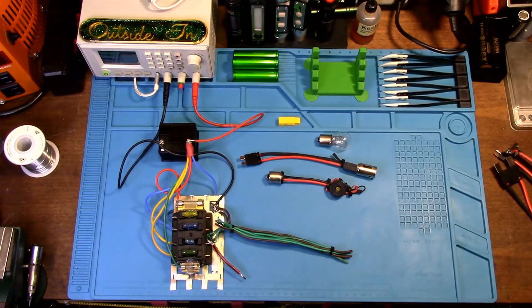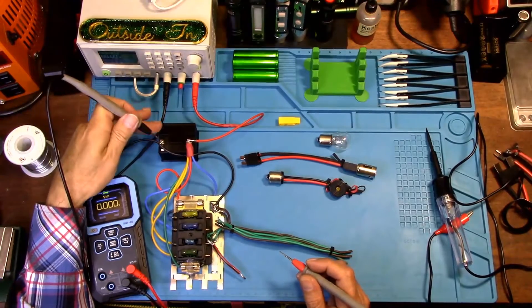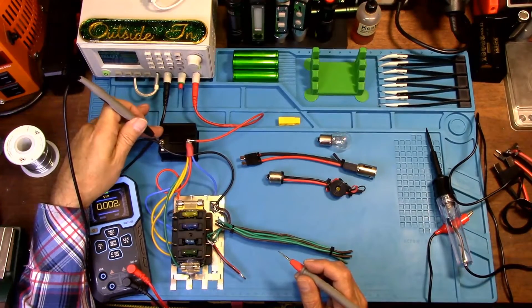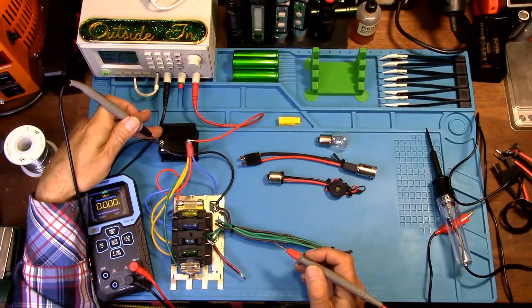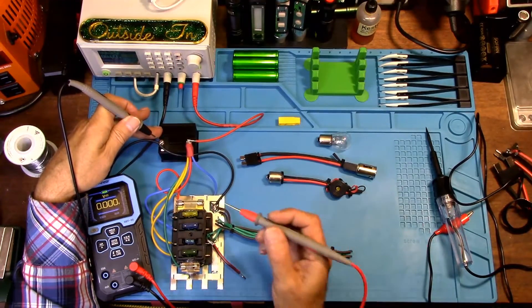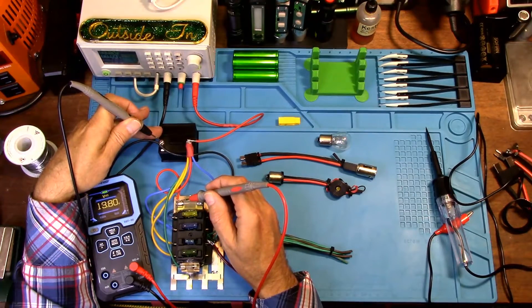To show you, I'm going to put my ground lead on the negative of my battery — or you can use it on a ground plane of your vehicle, it doesn't matter. I'll touch it to the ground of the battery and then touch my fuses. We have 13.8 volts.